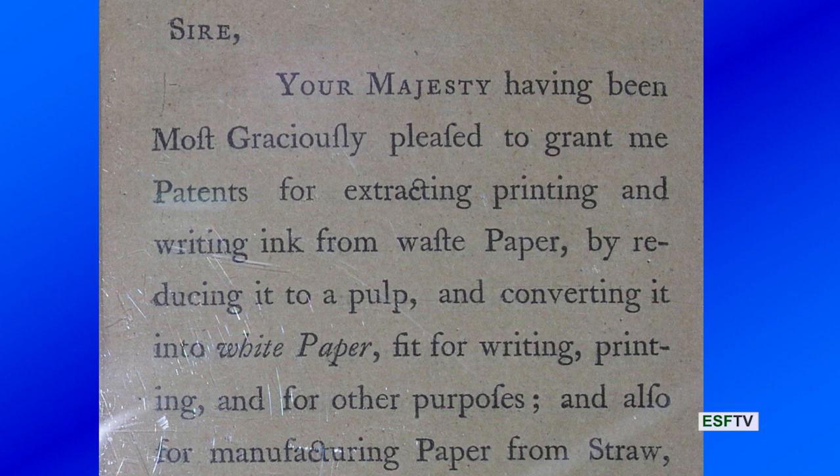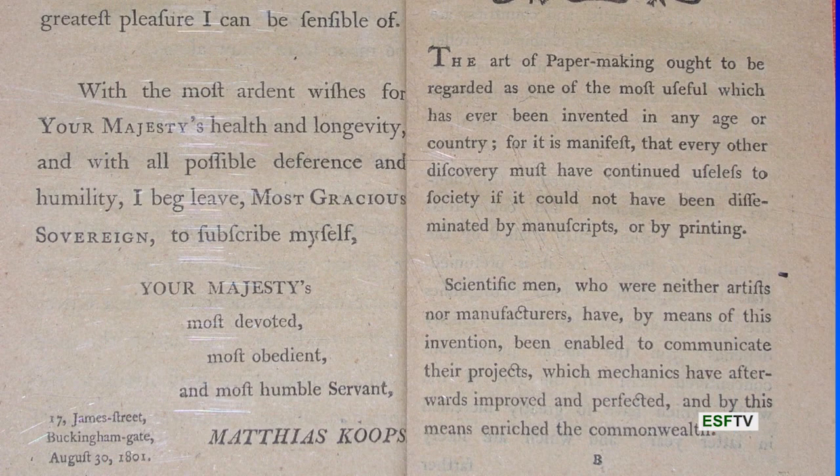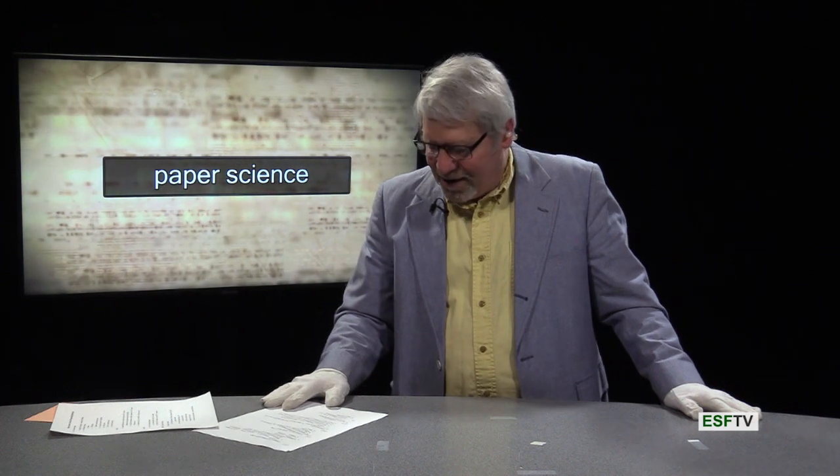Remember, this was because rags were becoming scarce. So Koops would reduce it to pulp and convert it to white paper again, fit for writing, printing, and other purposes. He was also manufacturing paper from straw — portions of his book were written on straw, and I think the appendix may all be in straw. He goes on to a third page addressing his most gracious majesty, signing as 'your most devoted, most obedient, and most humble servant, Matthias Koops.' You'll hear more about Matthias in a lesson coming up.